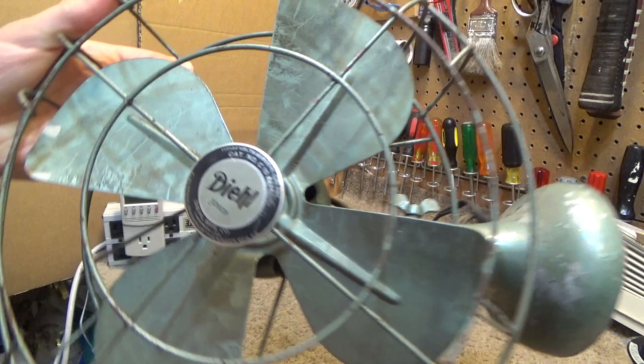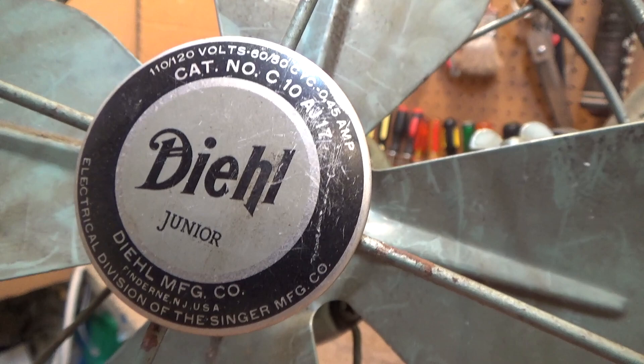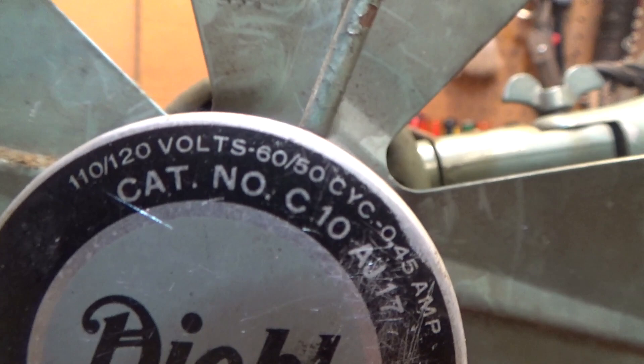Here is a Dio Jr. fan. This is category number C10. It's like AJ17, 0.45 amps, 110 to 120 volts, and it's also 60 or 50 cycles.